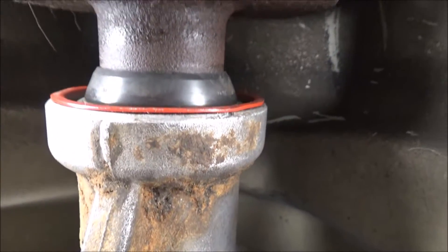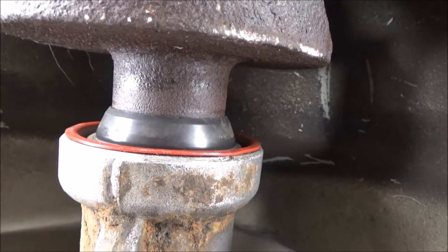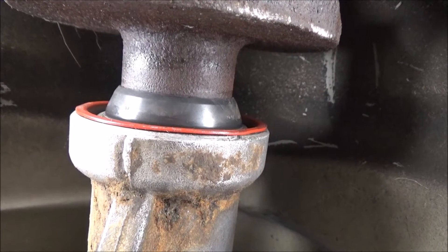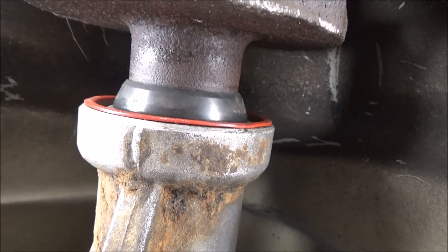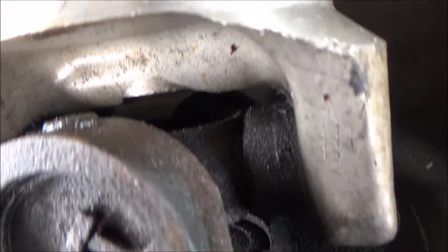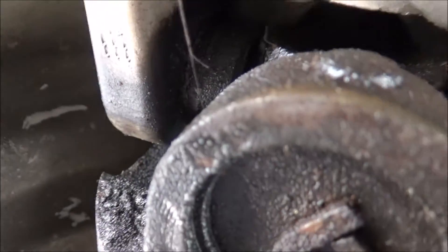I don't think the driveshaft play will be an issue, especially if the suspension compresses. I'm not planning on lowering the car, so I don't think I'll need a shorter driveshaft. My only concern is that the rust might eventually destroy the rear main seal on the transmission. The U-joints have seen better days but I'll leave that for another day.